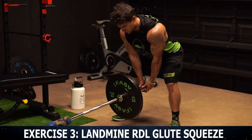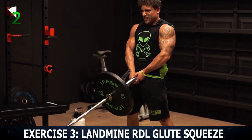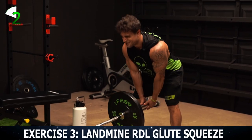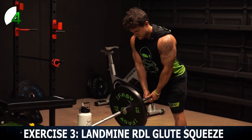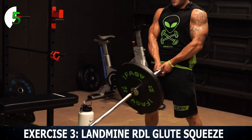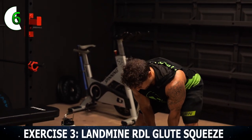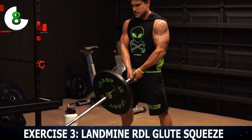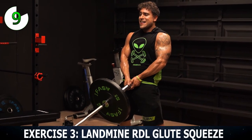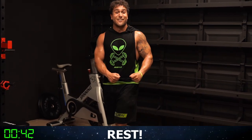Come on, rep one. All the way down — slow and controlled — tap the ground, then back up. Squeeze the glutes hard at the top. Hinge back with those hips — you're not squatting down, you're hinging down. Flex as hard as you can at the top. Finish strong — that's ten. My butt is on fire already. Rest 45 seconds — then we've got one more exercise to go in circuit one.